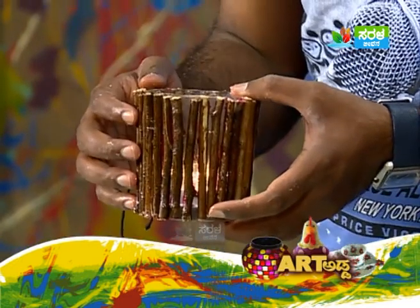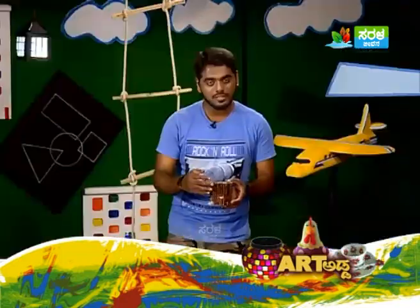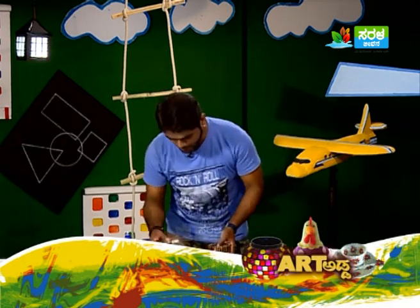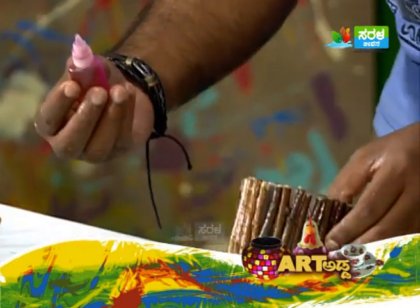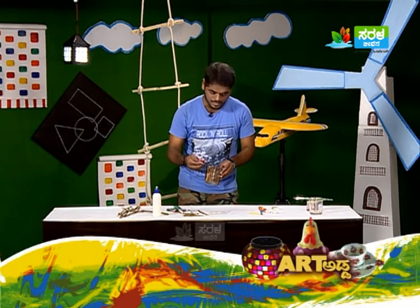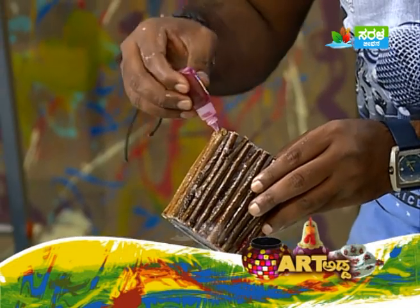I'm going to fill the gaps with glass colors. You can fill with different glass painting colors. The light will shine through a little. The lantern will be attractive and colorful. I'm going to open the glass painting. I will fill with pink or glass color.